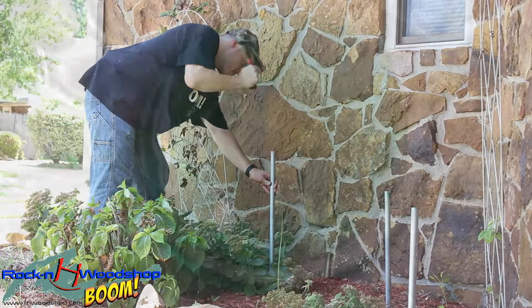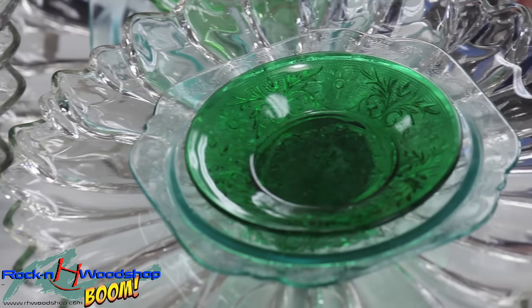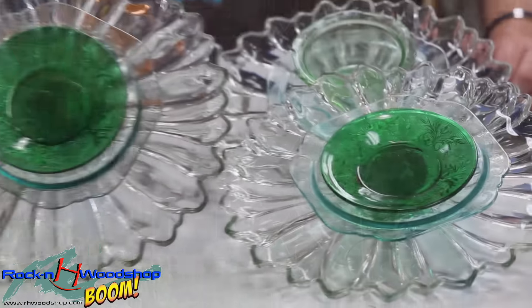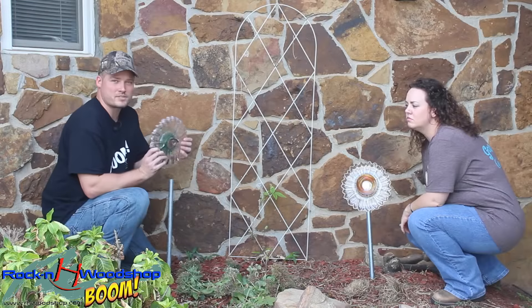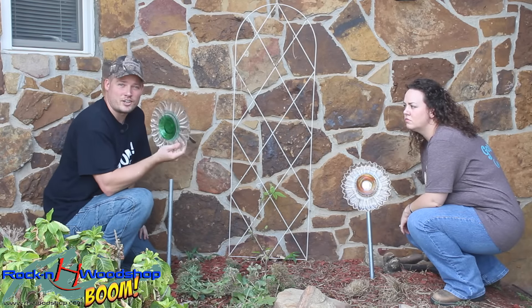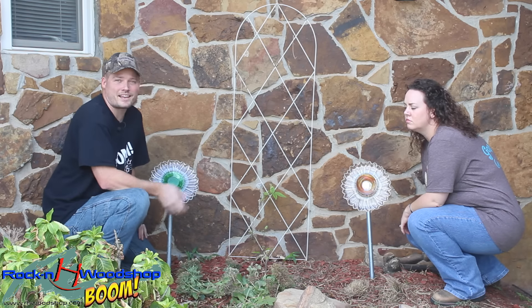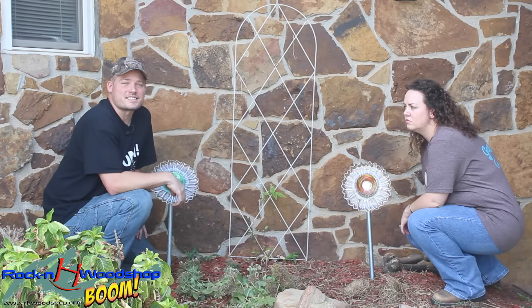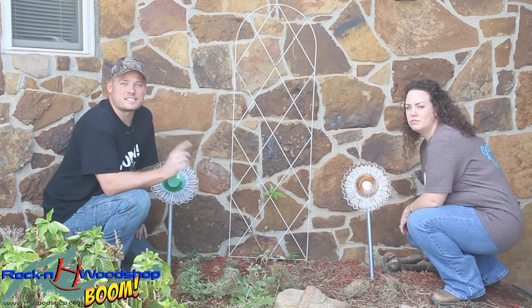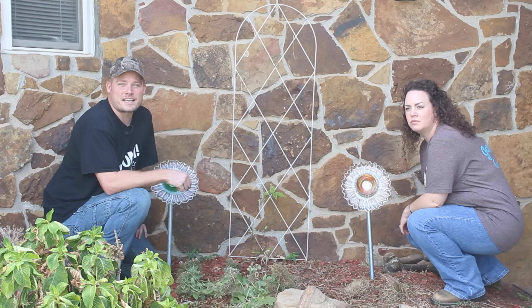Well, I hope you guys enjoyed this video that my wife and I put together for this little DIY project. Like I said, it's going to be perfect for Christmas gifts, and because they are on these spoons that are easily taken out of these poles, if you have bad weather that's pretty imminent, you can take them inside and they won't get harmed. Once the storm is over, put them back and it's good to go again. So guys, thank you for joining us. I want you to be safe in your shops. From April and myself, we want to wish you guys well — be safe, and God bless.